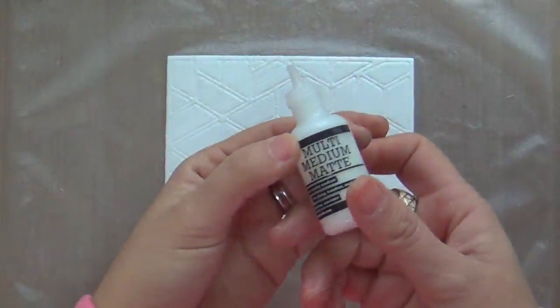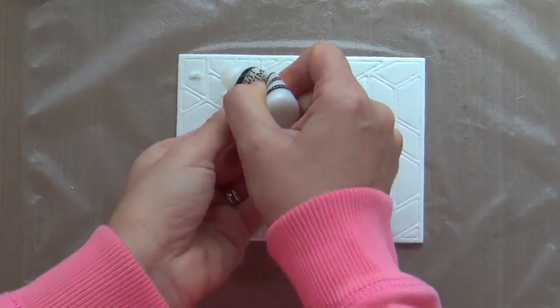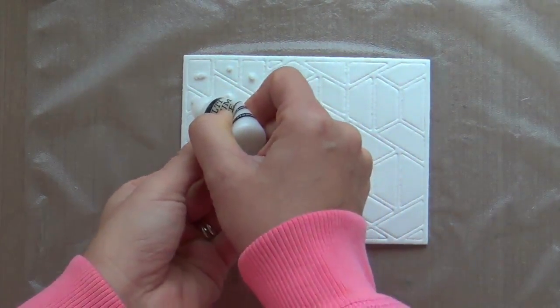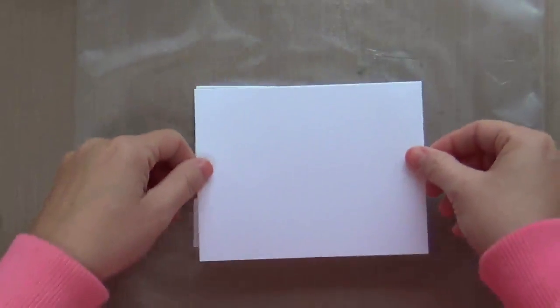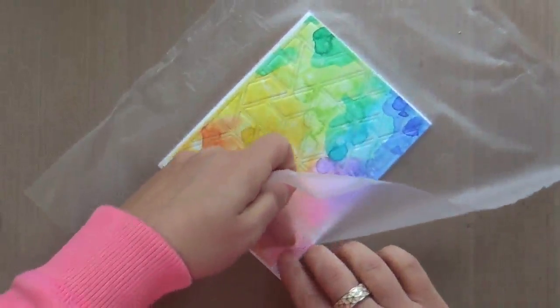I'm using press and seal to hold it all together, and taking some multi matte medium — normally I use glossy accents for this. I think if I did it again I might go back to glossy accents. I'm still kind of new to the multi matte medium and I'm on the fence about whether I like it better. Now I'm adhering it to a card base and carefully removing the press and seal.